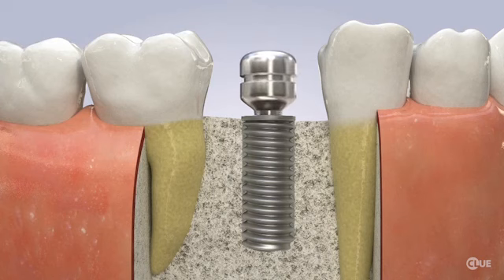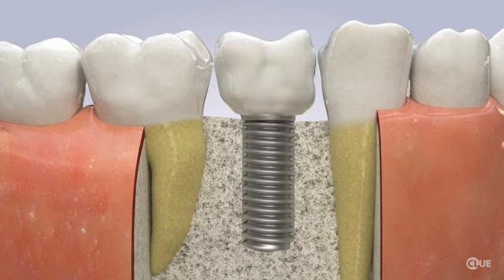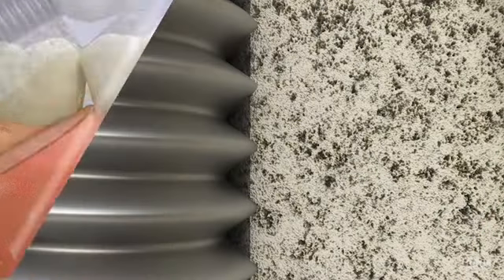In other cases, your doctor may place a healing cap or an extension and a temporary tooth until final restoration. During the healing process, the implant will securely integrate into the bone and become ready for final restoration.